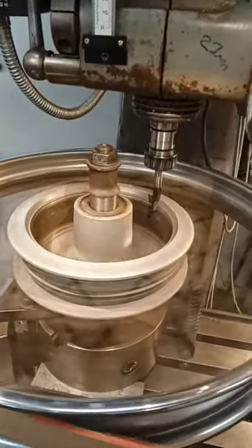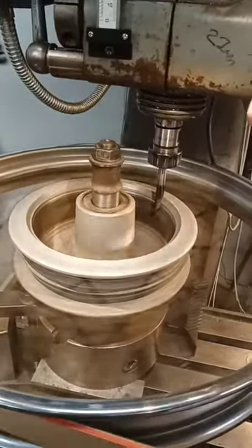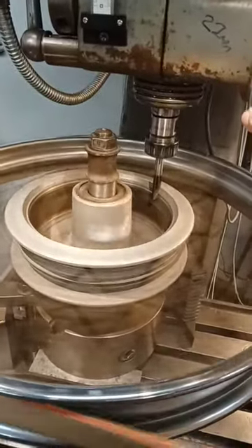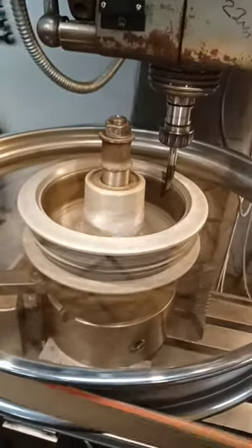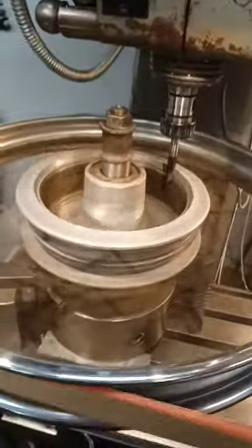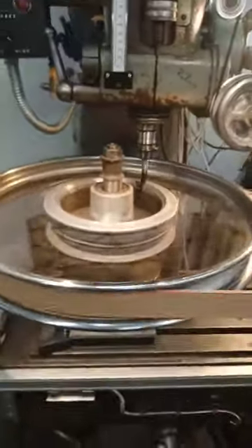Just slowly taking the tool down and skimming the drum. I'll measure it up and get the shoes lined accordingly.